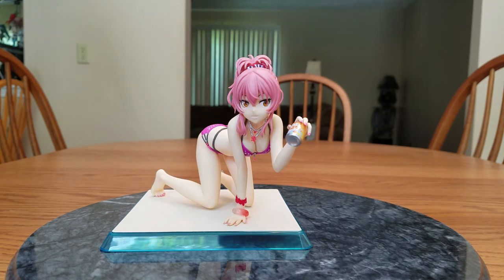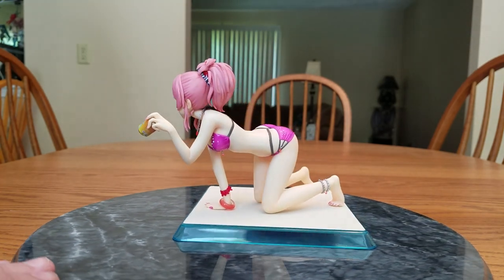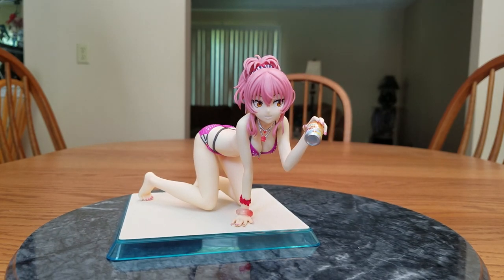Actually, I forgot to close it out with the extra information. This is Jogasaki Mika from Idolmaster Cinderella Girls — this is the Summer Temptation version, or Natsu no Yuaku. She is from the Dream Tech line by Wave and is a 1/8 scale figure. She was released May 27th of 2017. I ordered her back on October 28th of 2016 and paid 10,660 yen, which at the time of conversion was $99.04. I think she's pretty decent. I hope you enjoyed — bye-bye.